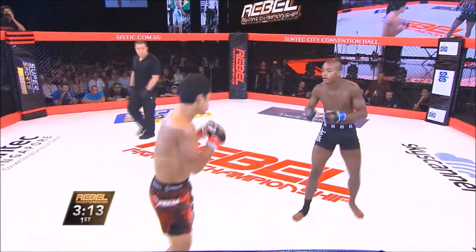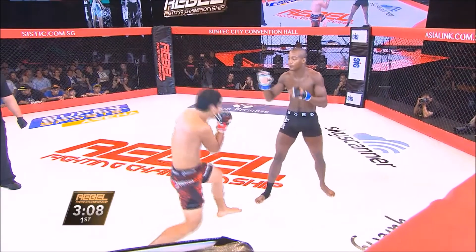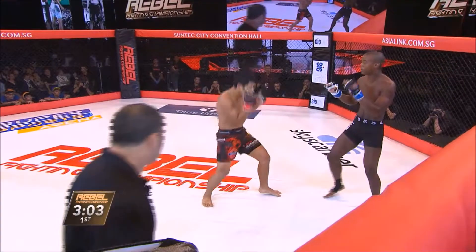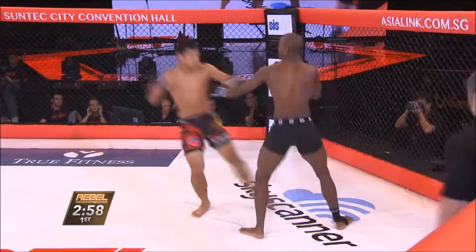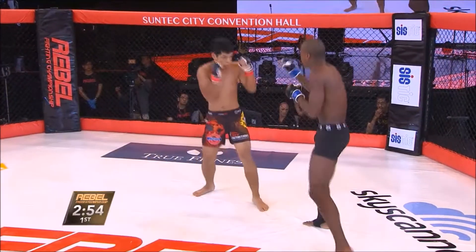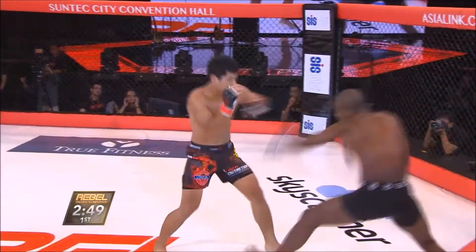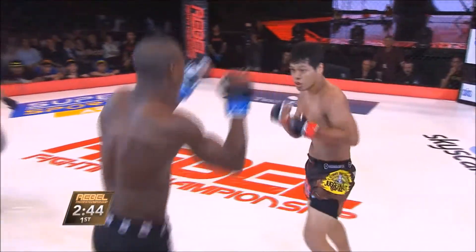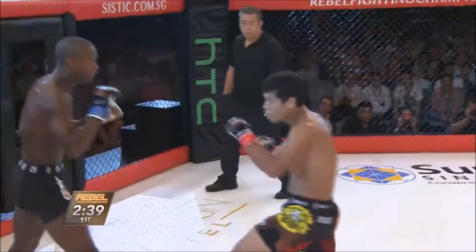Nice body kick by Thompson. Thompson from Nashville, Tennessee, spending a lot of time in Asia, having some fun in Malaysian and Thai promotions, also lining something up in Vietnam. Thompson's holding his hands very, very low. There's a left hook! Nice! Oh, there's another left hook! Beautiful leg kick by Shafiq — what a combination: left hook, low right leg kick. That's classic Dutch kickboxing.